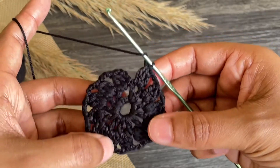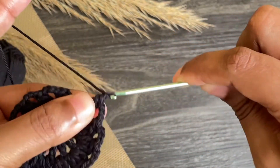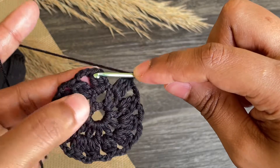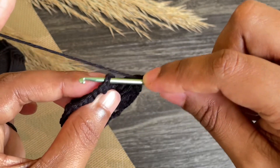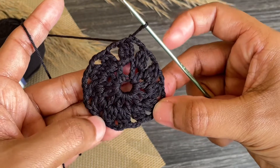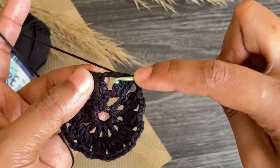Here we made our twelve three-double-crochet clusters. Last, work chain three and make a slip stitch into the top of that first cluster. Here we completed our second row. Now let's move to the third row.